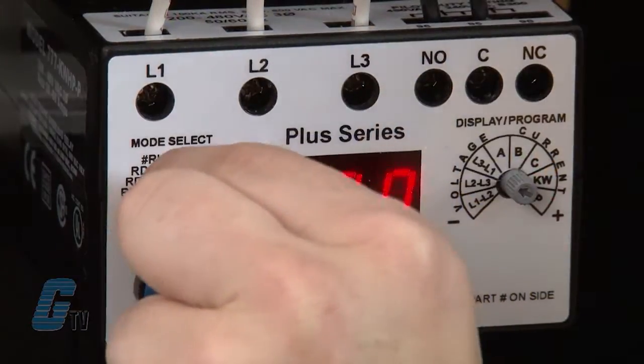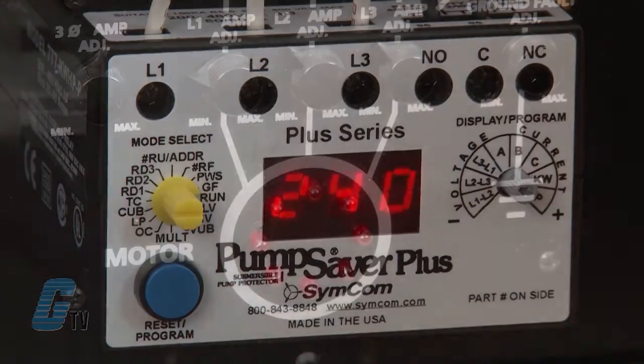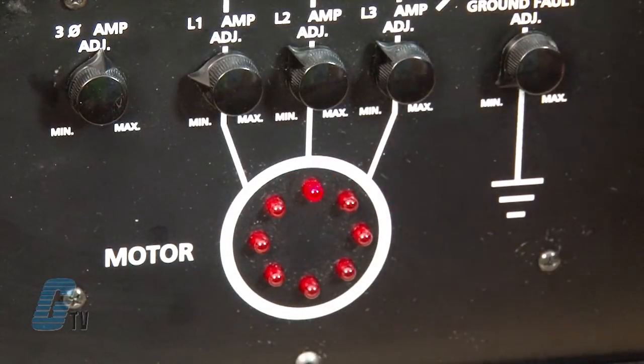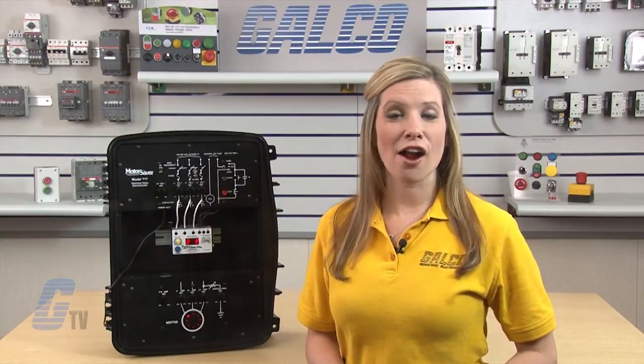Once my settings are programmed, I can move the dial to the run command and initiate my system. The motor should be able to ramp up as indicated by the LED motor simulation here. For more information on SimCom, check out our other videos on GTV. The SimCom 777, along with thousands of other products and services, are available at galco.com.